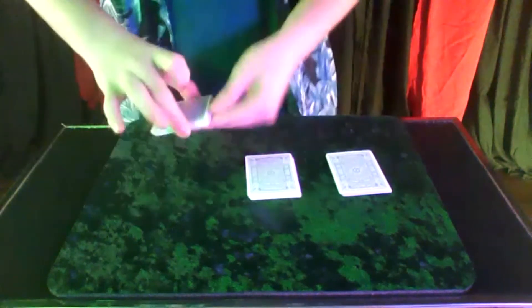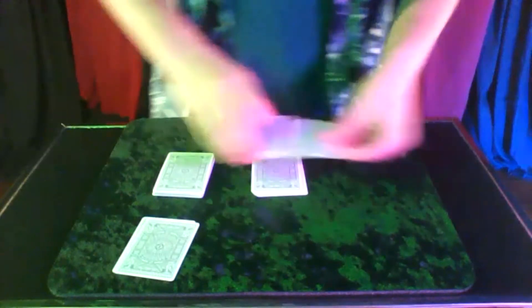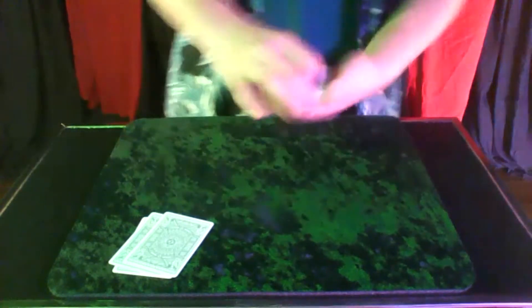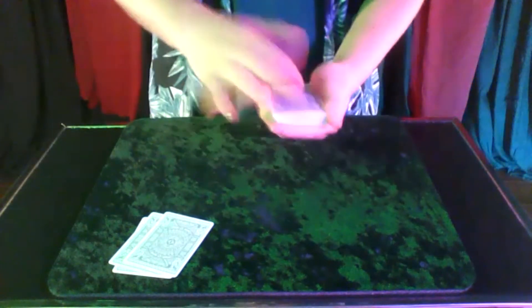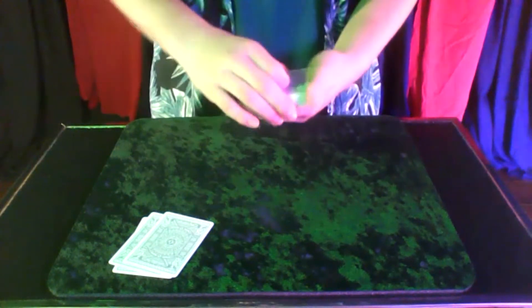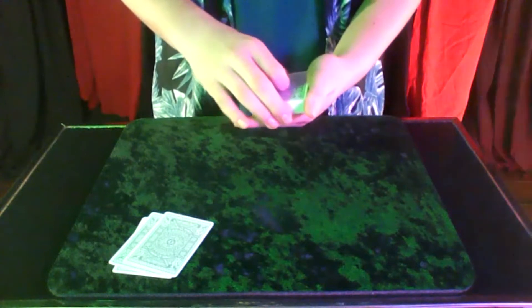I did forget one thing — I need to put each card in a pile just like that. Now I'm going to go ahead and put the piles on top of each other. Now we have one big pile. Colin, how many cards do you want me to count down?